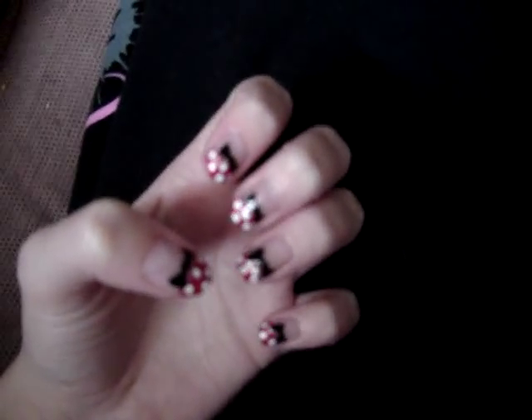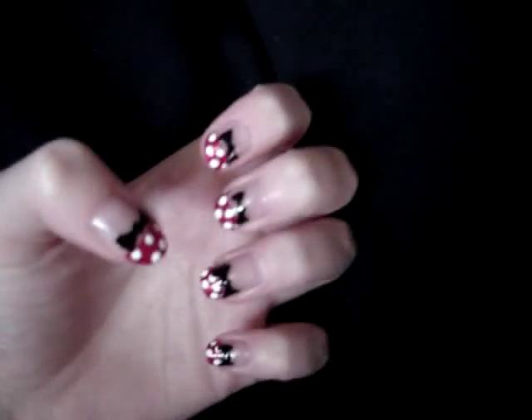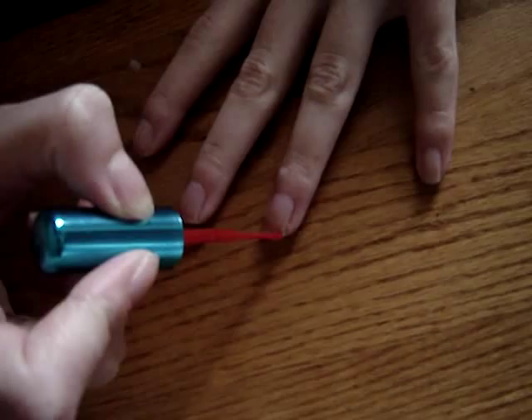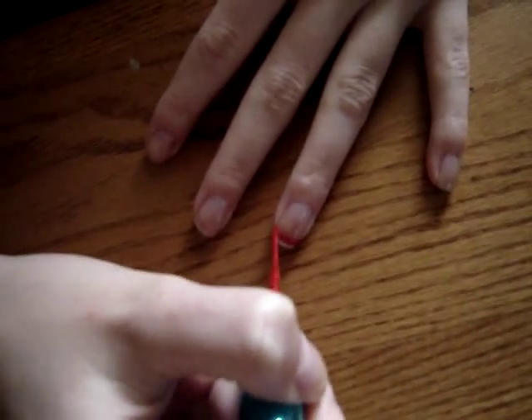First you're going to apply a base coat to protect your natural nails. Then you're going to take tape, or you can do it freehand, whatever you like, but tape your nails just to the end to be able to create a French tip really easy.